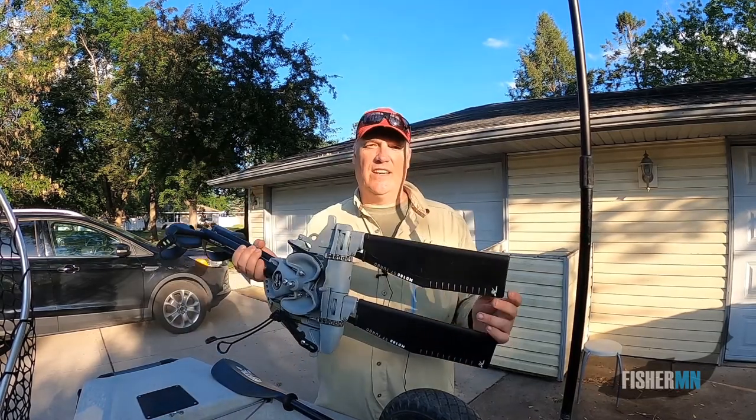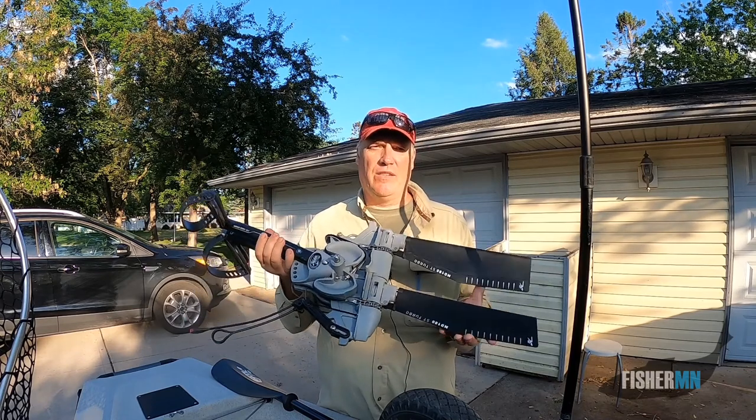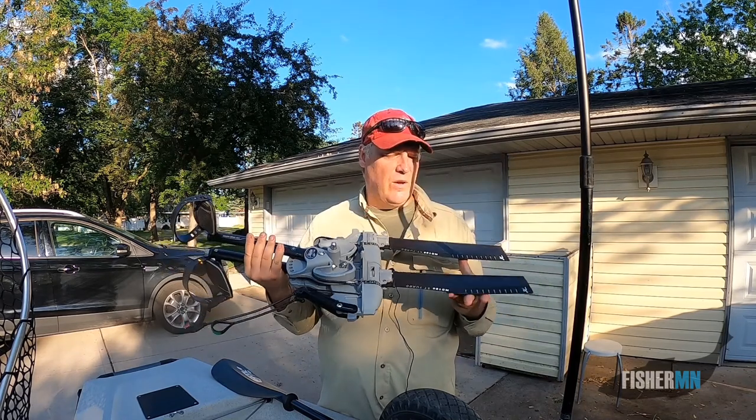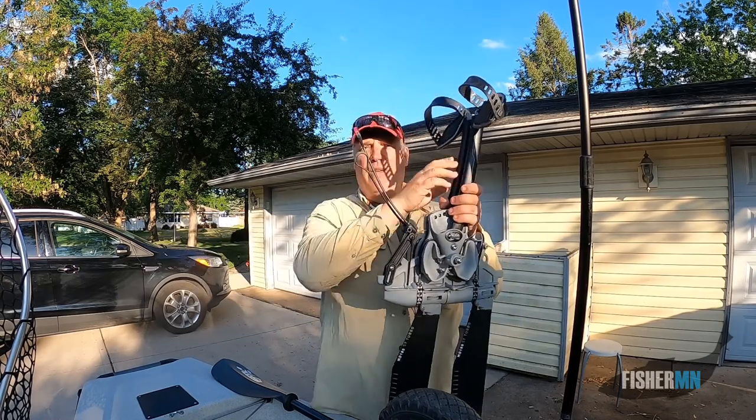This year, I invested in a new Mirage Drive for my Hobie Pro Angler. I got the Mirage Drive 180, and the only difference between this one and the original is that it now has reverse.